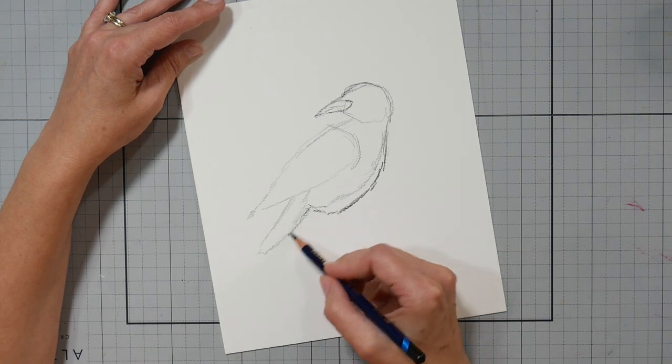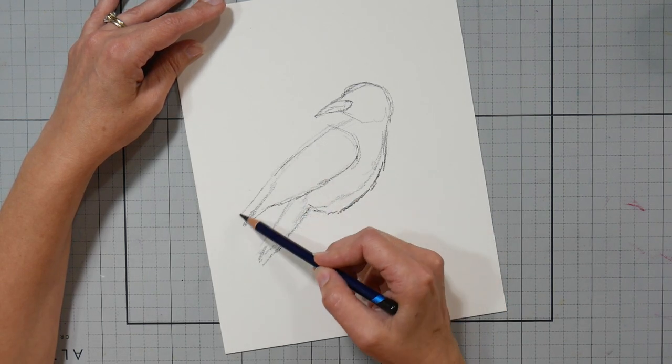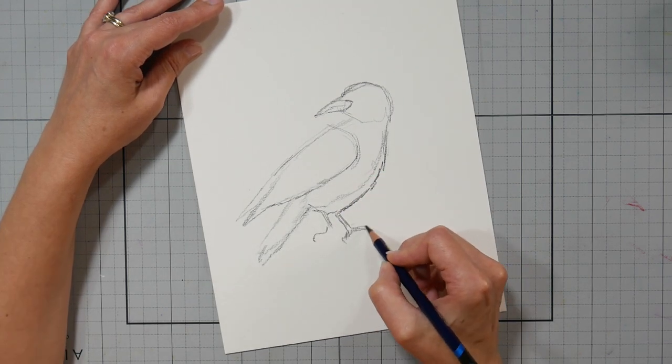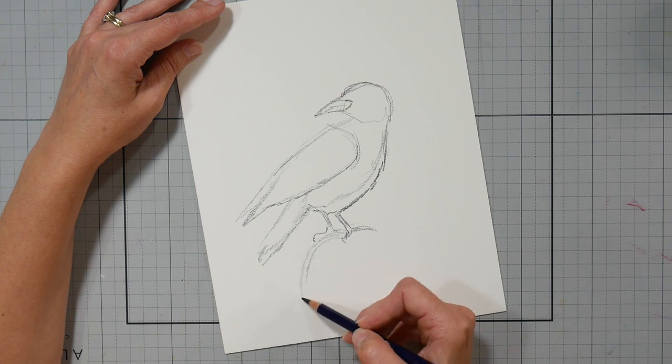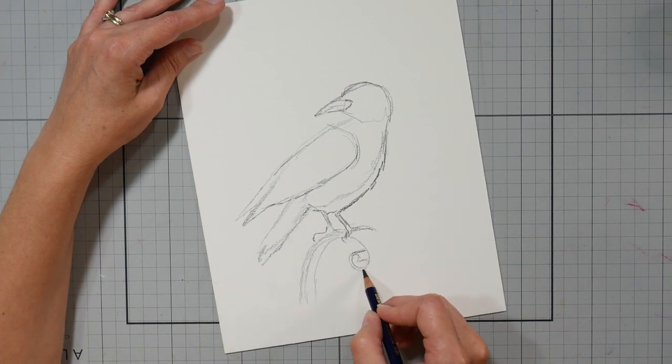When I start designing something, it usually doesn't go as smoothly as how I teach it, and it doesn't go in the exact same steps. So I'm going to show you what I did here to design it, but then I'm going to tell you the differences on how I teach it. I thought that might be a fun little peek behind the scenes.